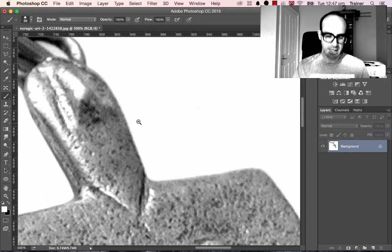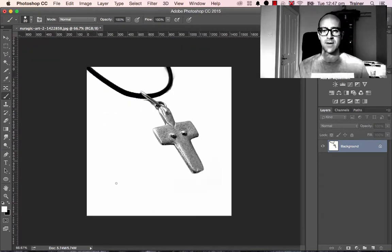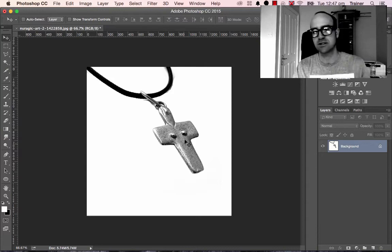So that is the blunt instrument version of making the background white. Remember the next step after this is things like Layer Masks and Channel Masks, but that's quite complicated and requires a little bit of knowledge of Photoshop. The next part of the tutorial is how to change the metal color — at the moment it's silver, and we're going to change it to gold, copper, or something else.